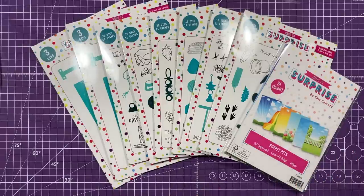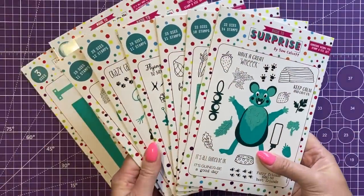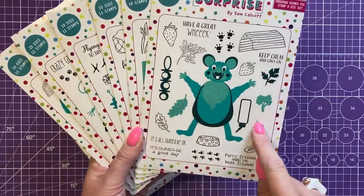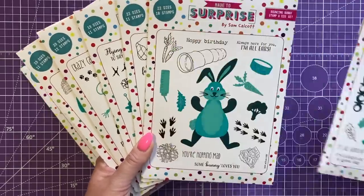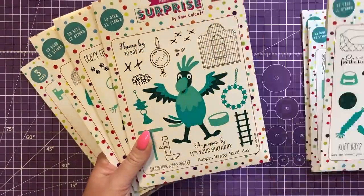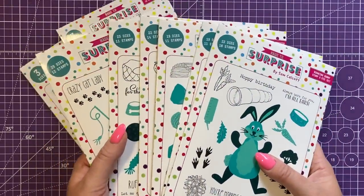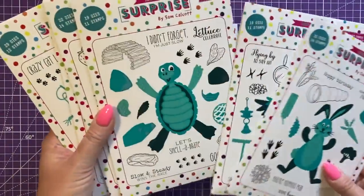First let's look at the puppets, because I've been sharing a few sneak peeks and it's been really fun seeing your guesses. We have the gorgeous guinea pig — these are stamp and die bundles, so all the dies are colored in teal shades and the black and white images are stamp sets. We've then got bouncing bunny, adorable doggy, perfect parrot, cute cat, and terrific tortoise — the most common pets people have in their house.